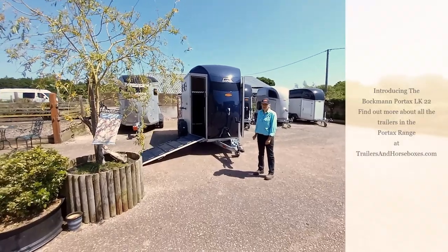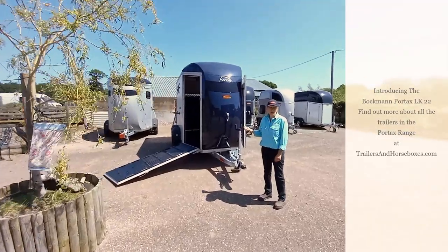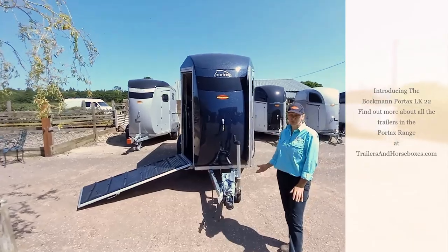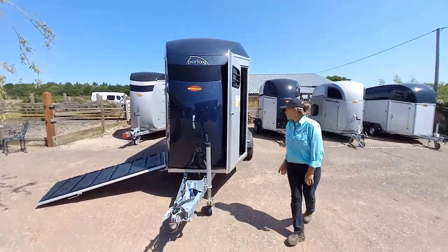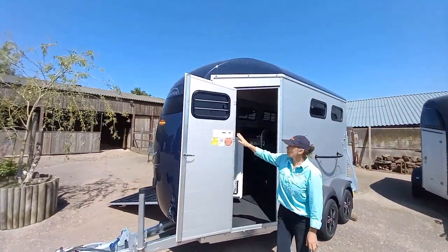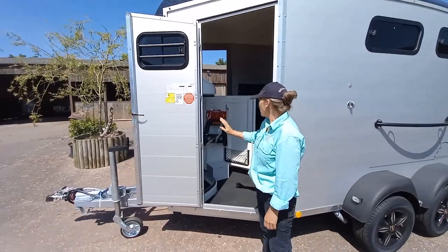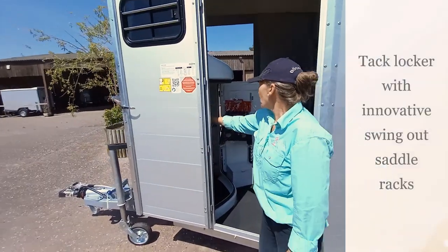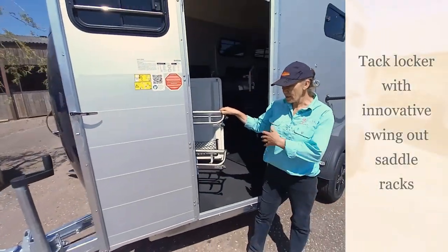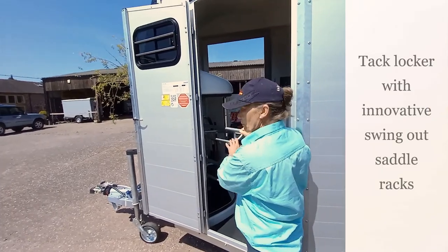Welcome to Riverside Trailers and Horse Boxes. I'd like to show you around the new Portax LK 22. This one is in metallic blue, but you can have multiple colors to choose from. It has a full-height jockey door — this one has the benefit of an extra ventilation window in the door — and you have full access to a tack locker, which allows you to put your tack in nice and easy from the outside or the inside of the trailer, whatever the weather.